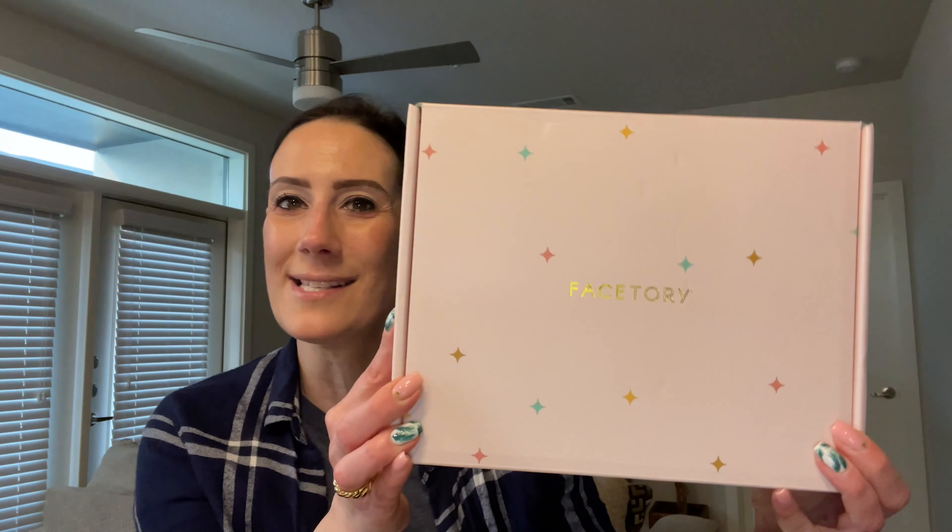What's up guys? Welcome back to my channel. So in today's video, we're going to be unboxing the Spring FaceTory Box.